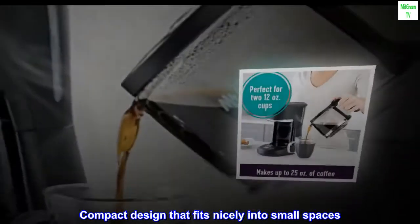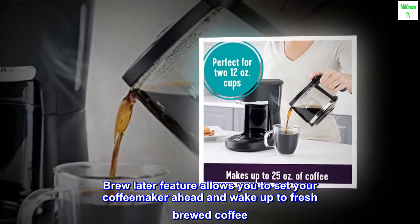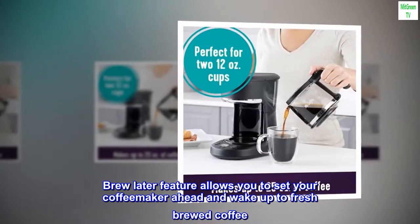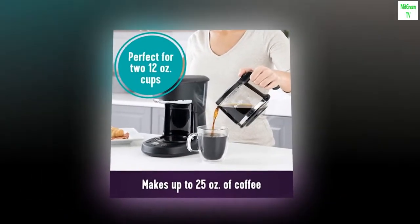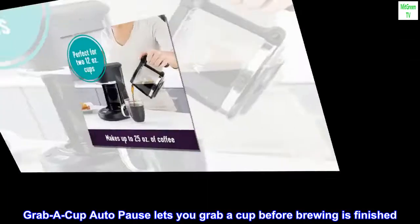Compact design that fits nicely into small spaces. Brewlater feature allows you to set your coffee maker ahead and wake up to fresh brewed coffee. Ergonomic carafe designed for easy pouring and handling with ounce markings for better measuring. Grab a cup auto-pause lets you grab a cup before brewing is finished.